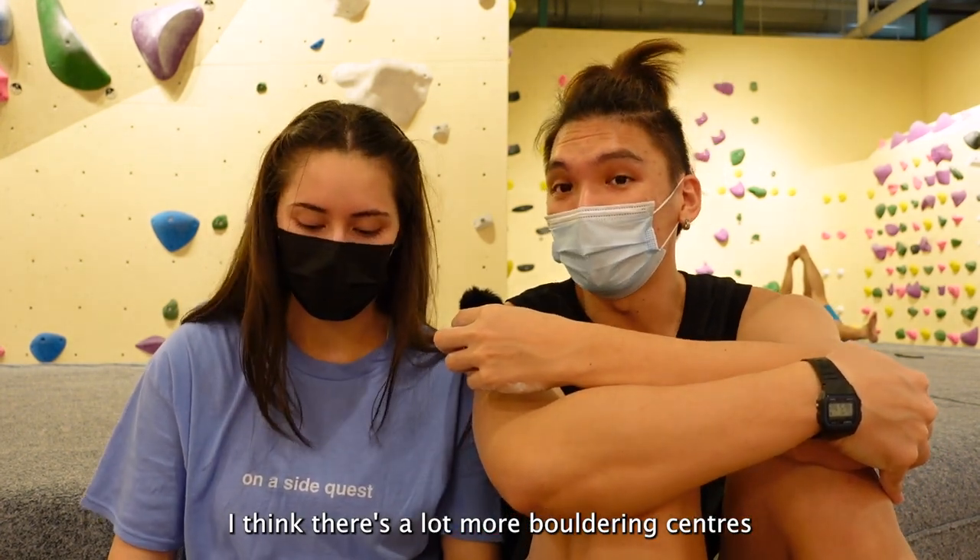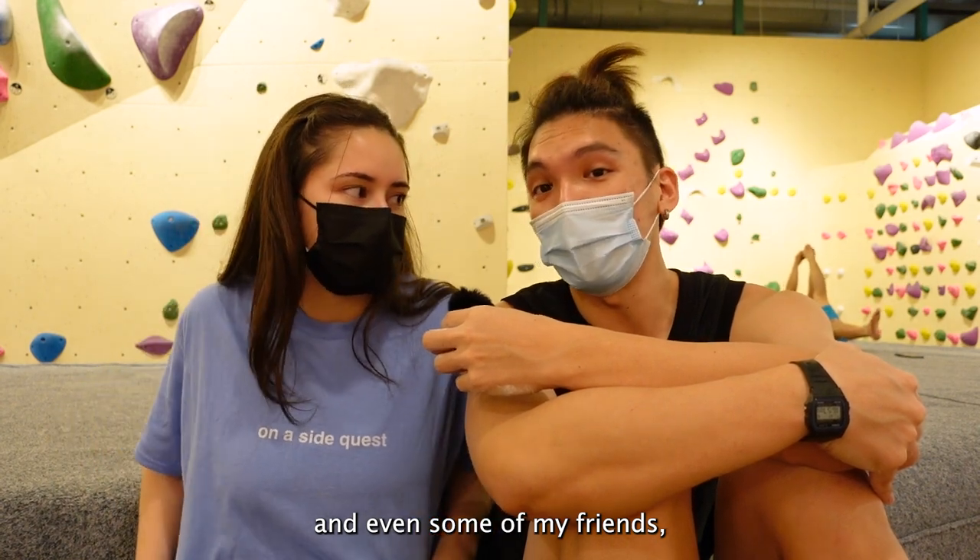I think bouldering in Singapore is slowly picking up. There are a lot more bouldering centers in Singapore now, and even some of my friends who are dancers are also picking up bouldering.